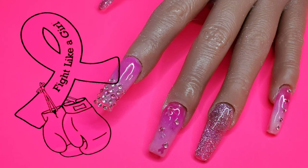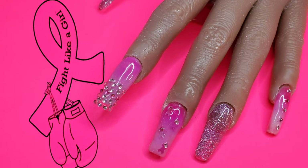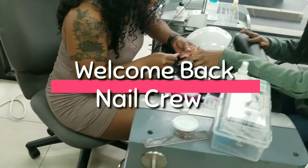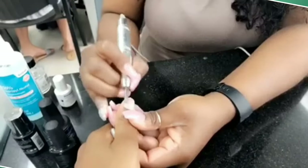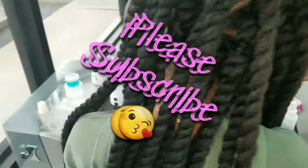I have another breast cancer awareness set for you guys and this one is part of a collab. So once you're done here, please check my description box and check out all the lovely ladies in this playlist and make sure you show them some love and support. Thank you guys so much. Alright, let's get on with the video.